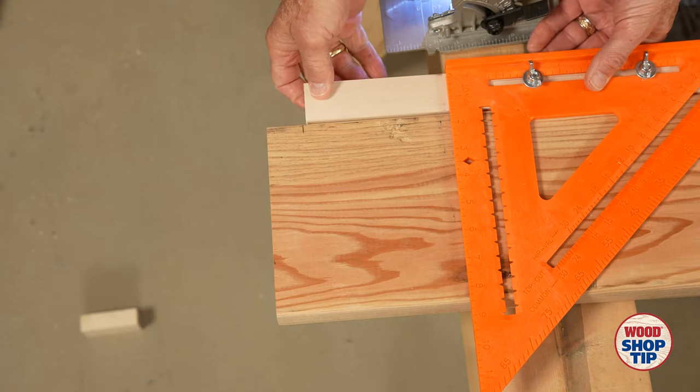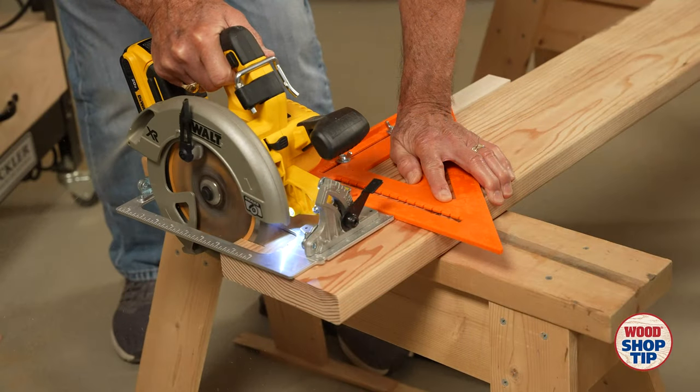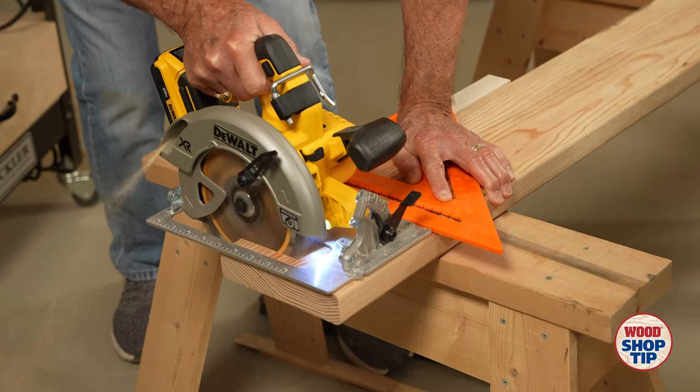Now with the speed square modified, I'll line up that cut line with my pencil mark and, using a circular saw, cut a perfect cut every time.